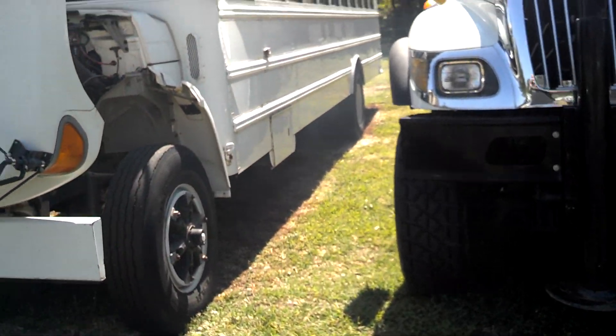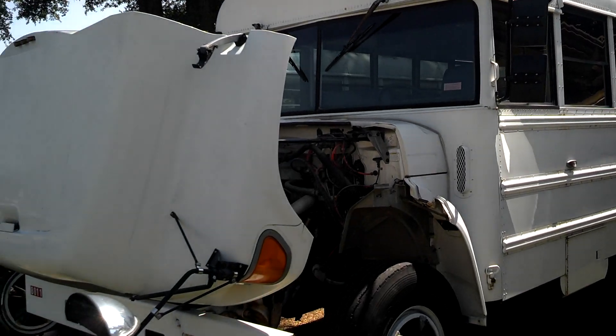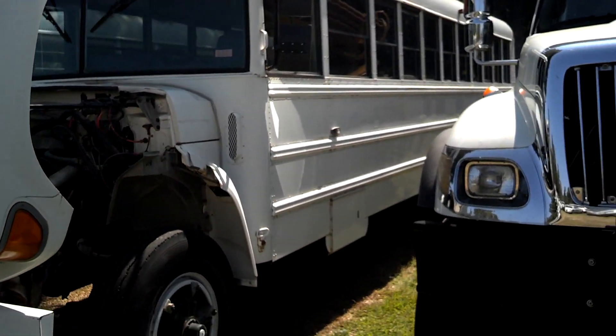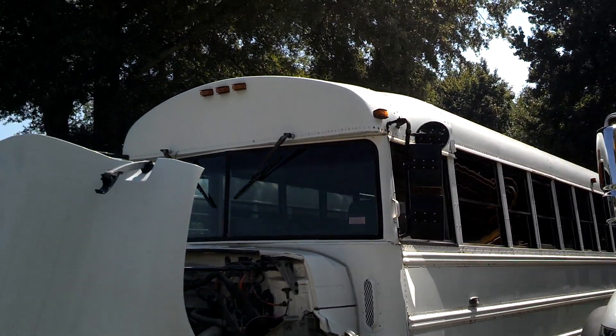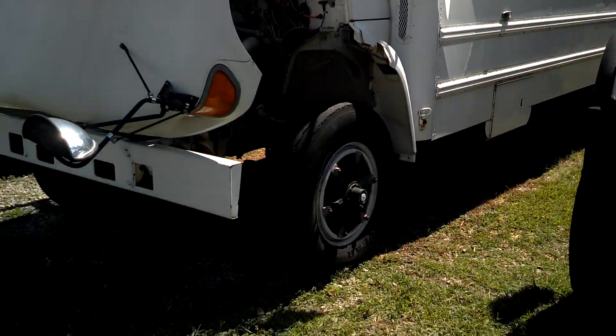Everything works and everything looks good. I recommend you get this bus, Gary — this is a good bus. It's a little rough around the edges, but clean it up. It's white, so it's already primed for you to paint it whatever you want. It's perfect. I think this is a great buy.